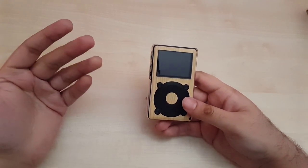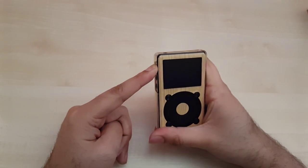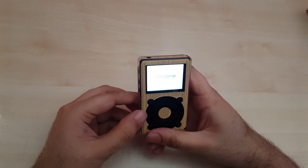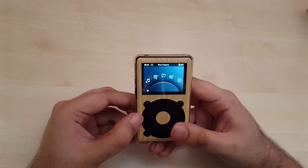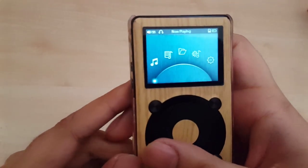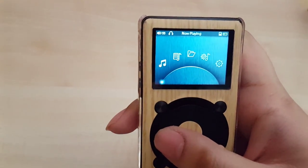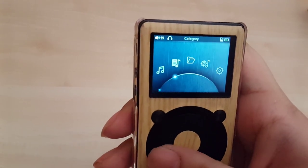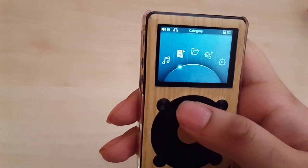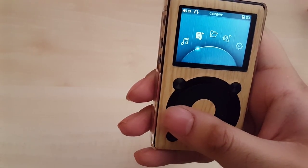Now I'll continue the review with better lighting. Pressing the power button to start — there's a welcome sign that says something like 'long life, love FiiO' or something like that. So this is the interface. It's quite a bit different than the iPod obviously, though I'm not saying the design itself borrows too heavily — I'm just noting the similarities.